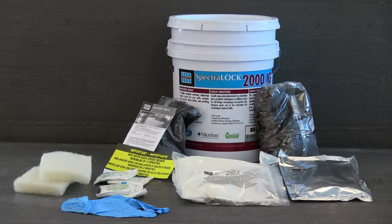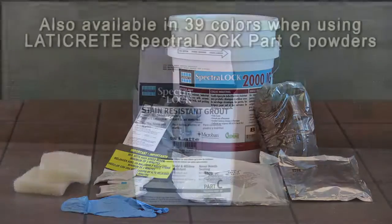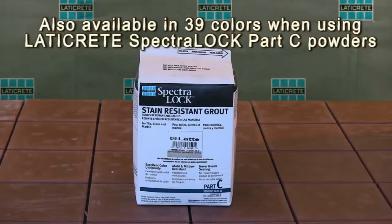Before beginning, be sure that you have all the necessary components. Inside the Laticrete Spectralock 2000IG number 2 unit you will find 2 Part A liquids, 2 Part C powders, rubber gloves, 4 packets of cleaning additive for your water, and the instructions on how to install the grout. You will also require additional grout sponges, working pails, and plenty of clean water. White vinegar can be used as a substitute for the initial and final cleaning additives.